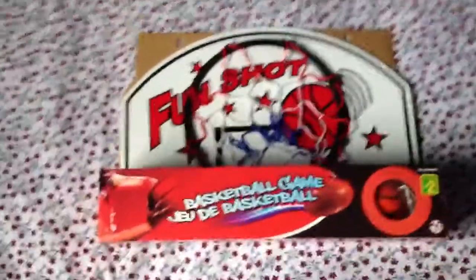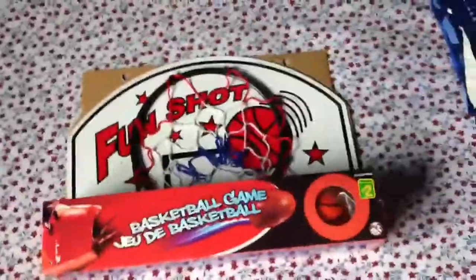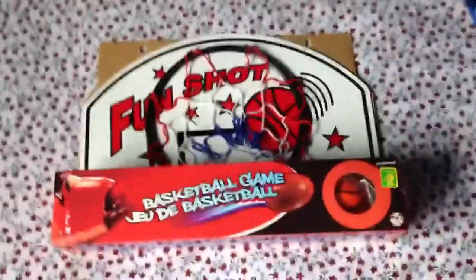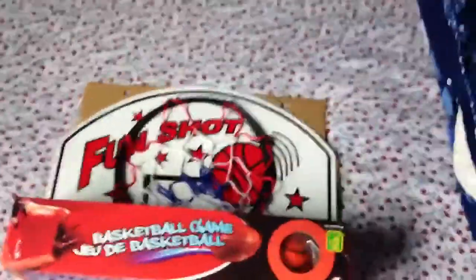Hello people, Super Random Videos 12 is here, and I got a video for you guys today. It's an unboxing of a basketball net. Yes, it's from Dollar Store.